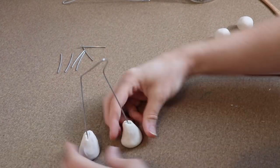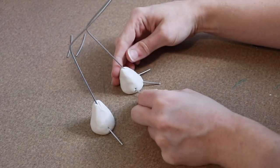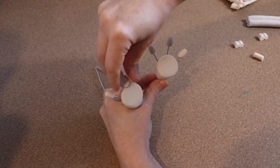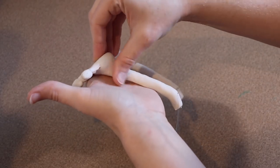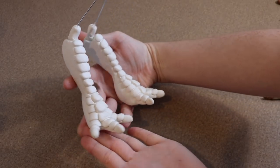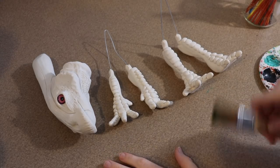The back feet are going to be thicker because these are probably the main feet used for running. Once the back feet are done, we put those in the oven for their last bake at 275 Fahrenheit for roughly 45 minutes. Once all our clay pieces are done baking and cooled to touch, we can start on our painting.